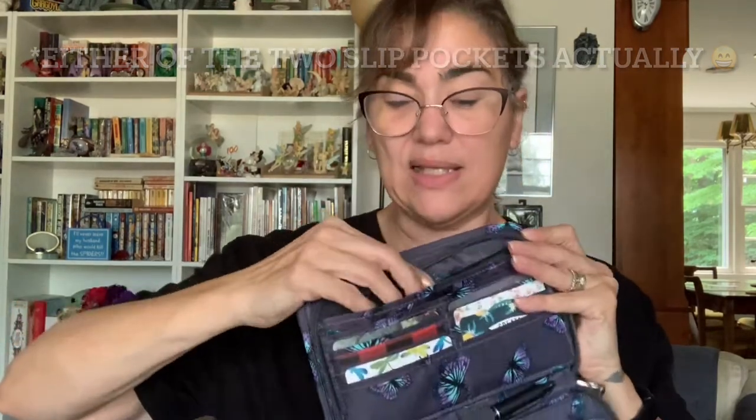I keep my two most-used cards at the very top for easy access. Behind the card slots you'll see one slip pocket where you can keep bills — I have a spare check and some postage stamps in there at the moment. Behind that slip pocket there's another pocket that can absolutely fit your bills. I can even put my checkbook in this top slip pocket, though it bulks out this area a little bit. It's all personal preference — the wallet has plenty of areas to configure.